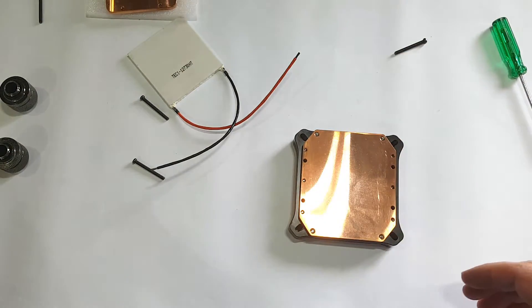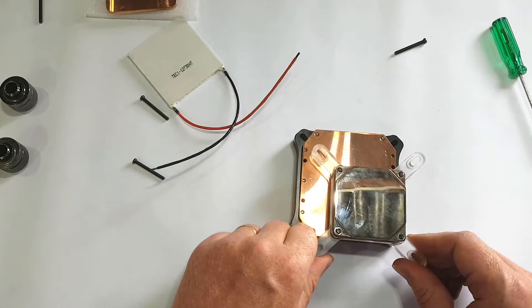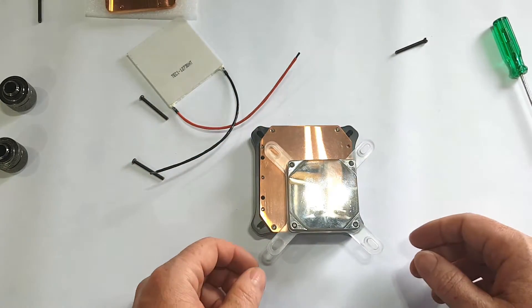Now as an interesting size comparison, here is a normal water block for cooling your CPU, which you will have seen in a lot of my videos.